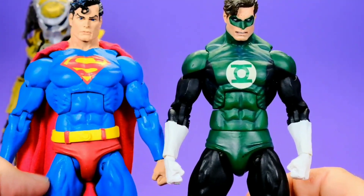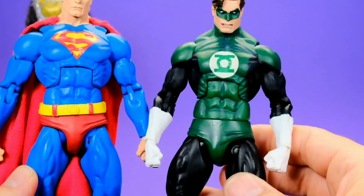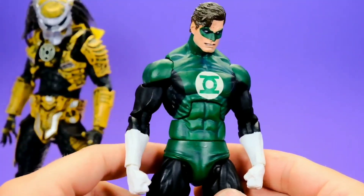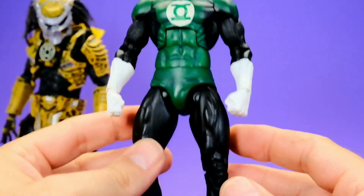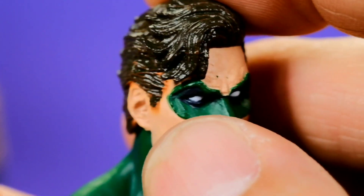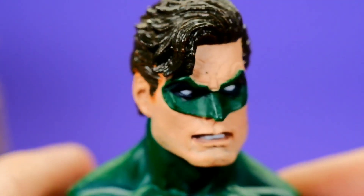I do like the way NECA sculpts their DC figures, even though it looks like they pretty much share the same body — him and Superman almost look exactly the same. The darker paint in the underarm area makes him look a bit less massive, but they do pretty much have the exact same sculpt. I do wish Hal Jordan was a little shorter and less muscular than Superman, but it works. He has the power ring on the fist. The Hal Jordan head sculpt is very nice — he has the domino mask with white eyes. There's a slight paint bleed from the hair wash, but I didn't notice it until I zoomed in.